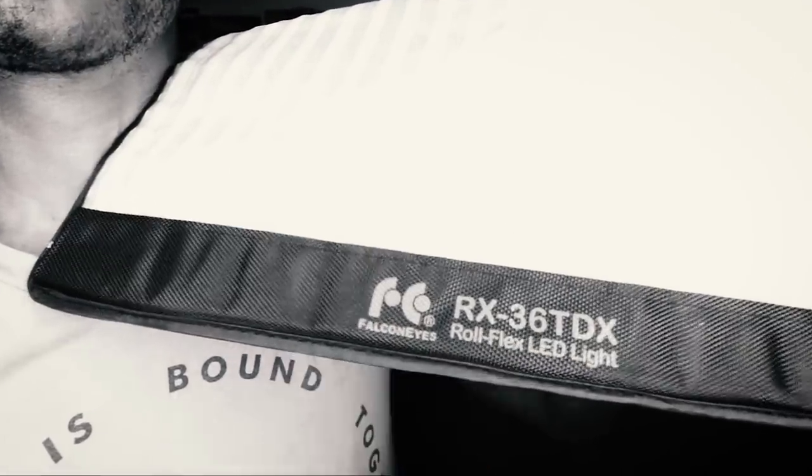Man, lights have come a long way. Darius Britt here. Falcon Eyes sent me this 360-degree flexible rollable waterproof LED lighting panel. In short, it's a roll flex lighting panel. This is the Falcon Eyes RX36TDX.